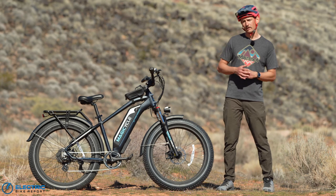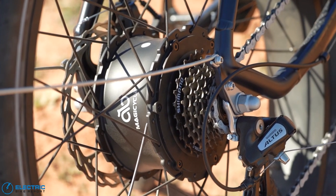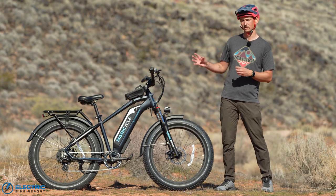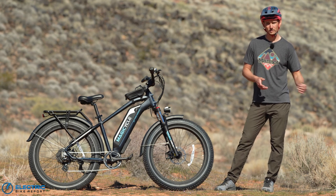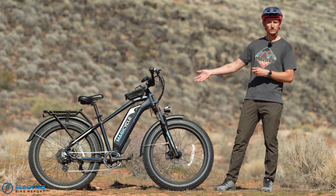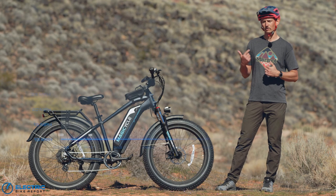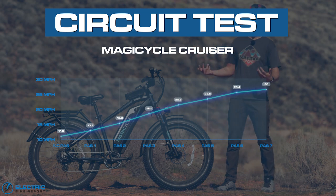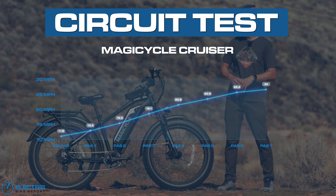The Magicycle Cruiser comes with a 750 watt rear hub motor made by Shinji, making 86 newton meters of torque — a fairly good and standard motor for an affordable electric fat bike. One unique feature is that while most bikes come with five pedal assist levels, this bike is specced with seven. That can likely be changed in settings, but riding through our test circuit we found a nice, measured increase in power between each pedal assist level. Whether you need seven is probably up to you.